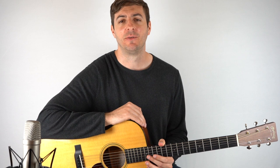So that's it for this lesson. I really hope you've enjoyed it. If you did, please don't forget to like, share, and subscribe. And I'll see you again really soon for another great fingerstyle guitar lesson.